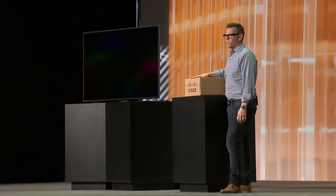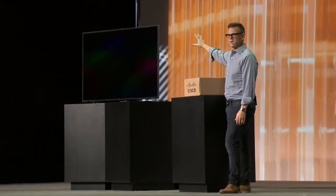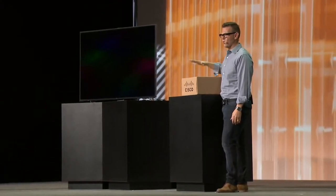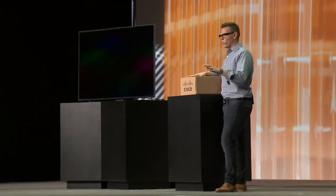I'm going to demo that for you now. This is an actual shipping product — we just released it. It's less expensive than this beautiful Samsung 65-inch TV that we have here, which we just bought from Best Buy last night. I wanted to myself take the product out of the box, as any of you would as a partner setting it up for a customer or maybe doing it at home.